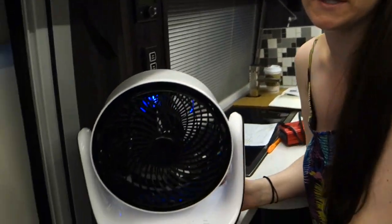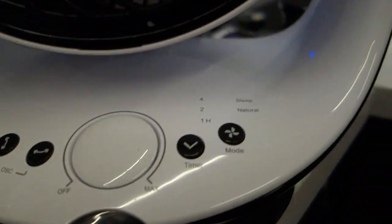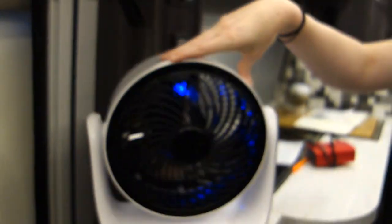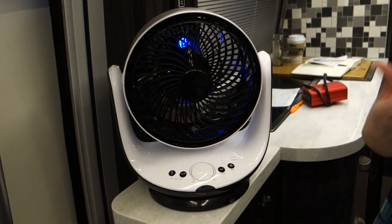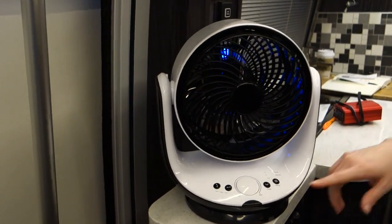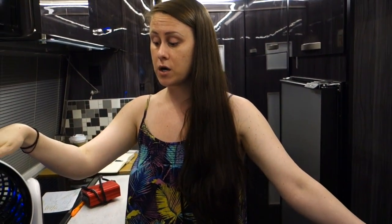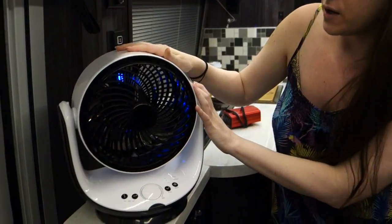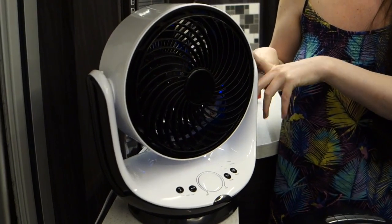This next one is a little more expensive. It has a remote, it oscillates up and down and side to side, and you can adjust the speed with the remote. It also has a timer. I'll put links to all of these in the description below. I picked this up at Walmart — you can also get it on Amazon — and it was about $50.